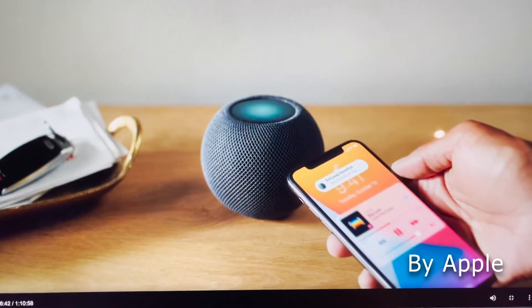The next feature I'm going to talk about is my favorite feature the HomePod Mini offers, and no other smart speaker has it — it's called the Handoff feature. If you're listening to a podcast or music on your iPhone, all you have to do is hold your iPhone near the HomePod Mini, and you'll see a prompt on your phone to transfer the audio. Hit that, and it transfers the audio or podcast from your phone to your HomePod Mini instantly.